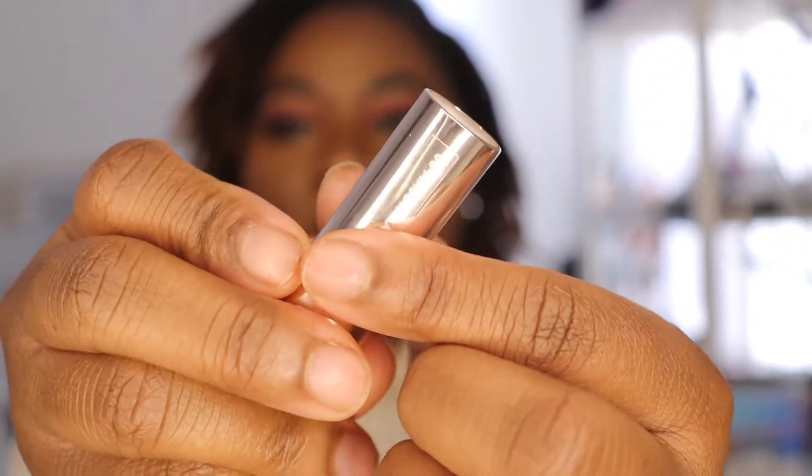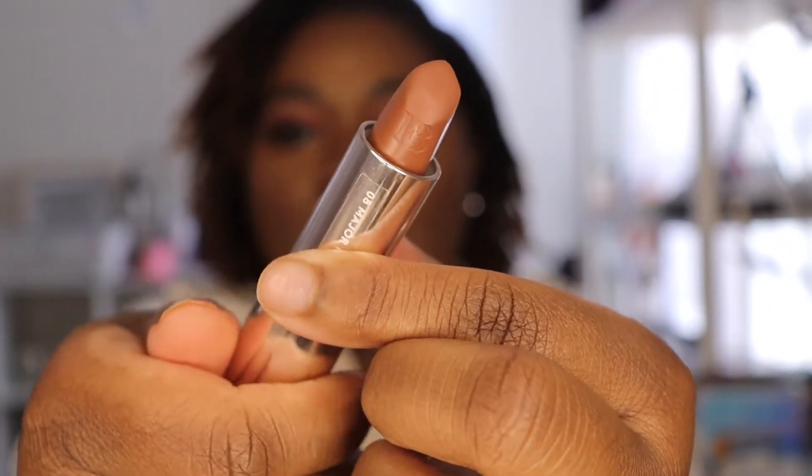This product is definitely pigmented — a rich, creamy formula. I'm here for it. I love this color. So far I love all the colors I chose. The last color is Major Magnate, and this is giving me more of a nude color. We're gonna see how it looks.